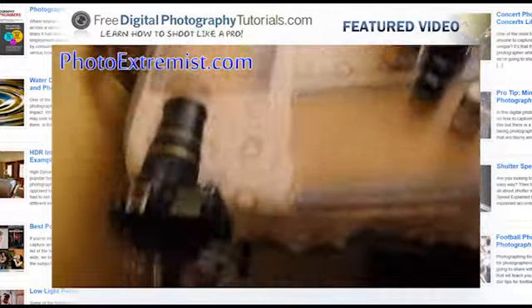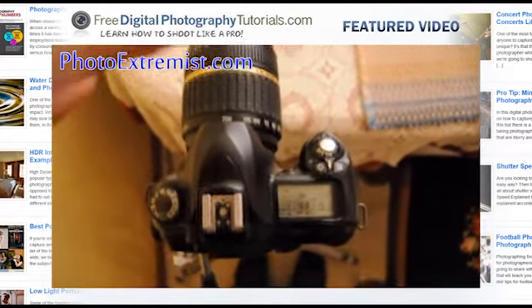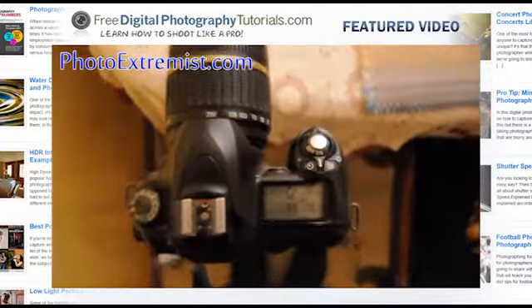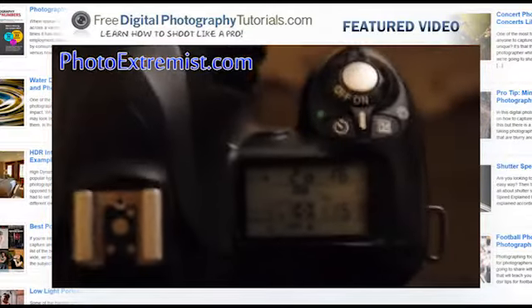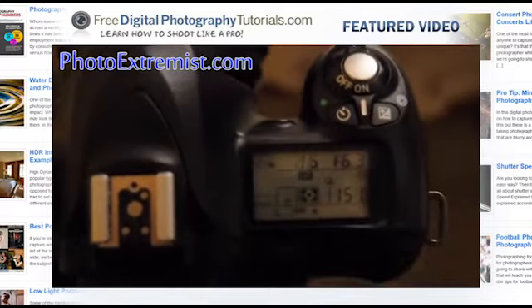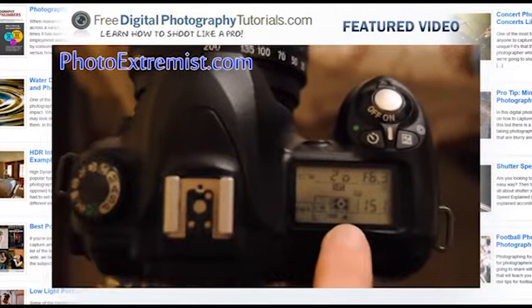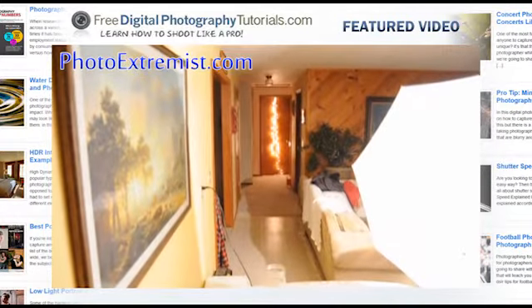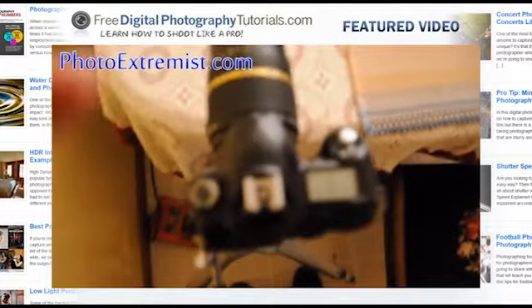I am using a 200mm lens and my aperture is at f6.3 right now and my shutter speed is at 1/20th of a second. My white balance is at incandescent because we are using those yellow incandescent lights. My ISO is at 200.